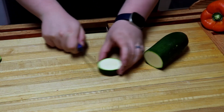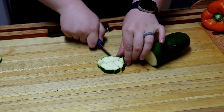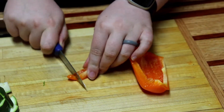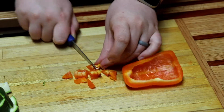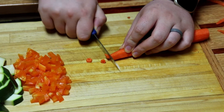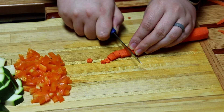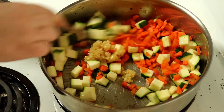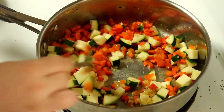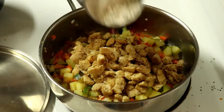Chop any veggies you'd like to add. We used zucchini, carrots, and bell peppers. Once the chicken is done, add the veggies in with some garlic and let them cook until tender. Add your chopped chicken, flour, and frozen peas into the pan.